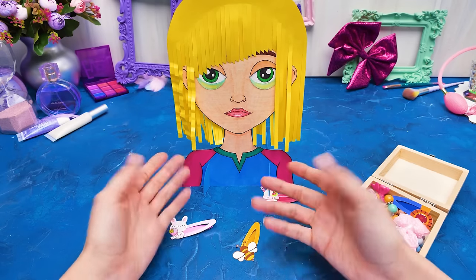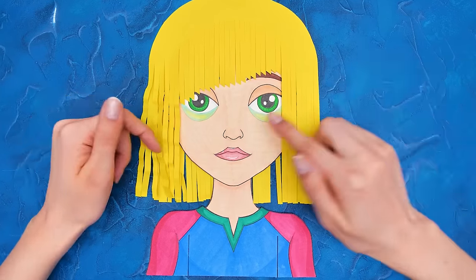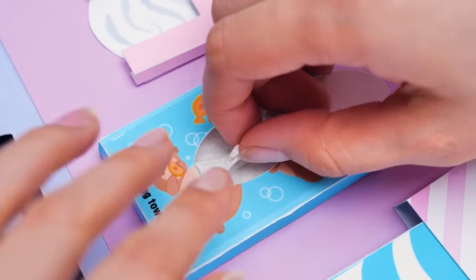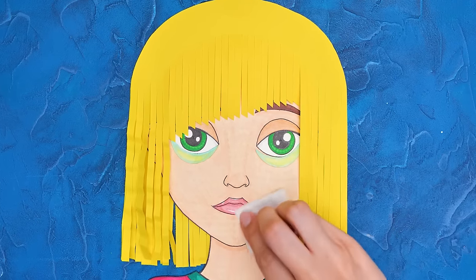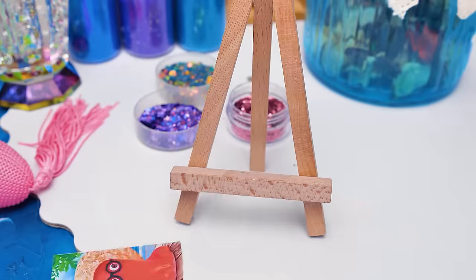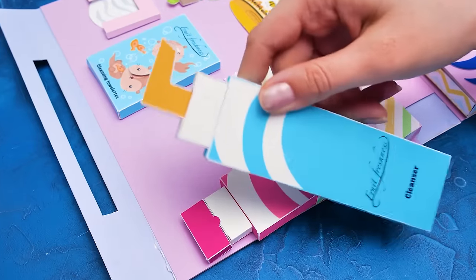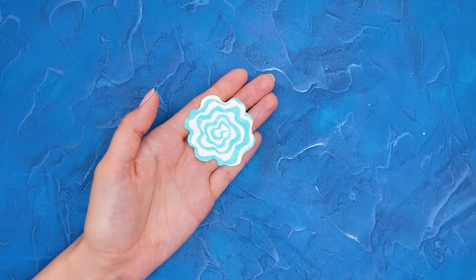I'm guessing she doesn't like her new look. I'll make it up to her with new makeup. Our paper doll looks really tired. Let's help her relax. Makeup is the best cover-up for fatigue. First, we'll clean her skin with wet wipes. You should get rid of wipes with one precise throw. We need foam for deep cleansing - it gently cleanses all of the pores and skin. Let's lather it up.